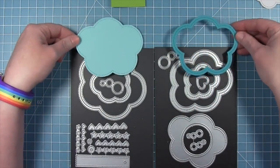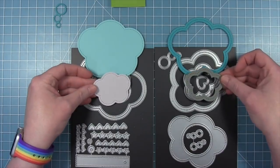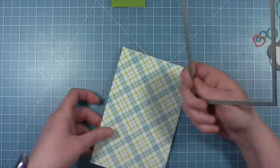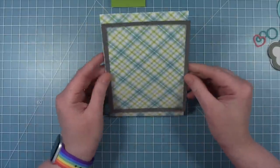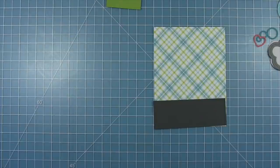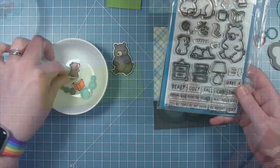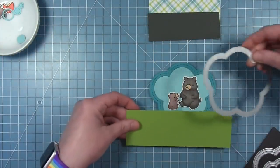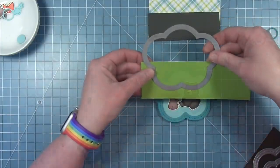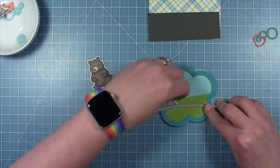For this card, I'm going to start out with the new outside-in stitch thought bubble stackables and the stitch thought bubble frames — you get two different sizes and they layer together. I'm using some perfectly plaid paper for the background, cut with the largest stitch rectangle, and a piece of storm cloud cardstock cut the same way. I'm going to use the little bears from Dinsweet Den for my card and make a little scene inside this really big bubble. The background is cut from mermaid, the frame is peacock.